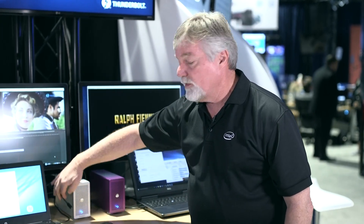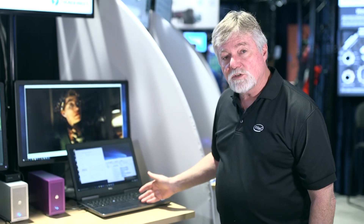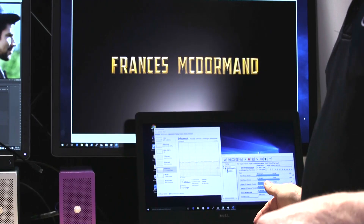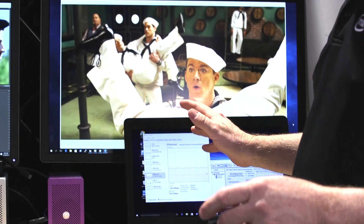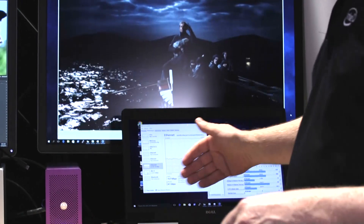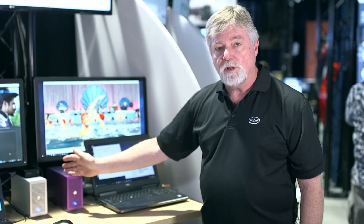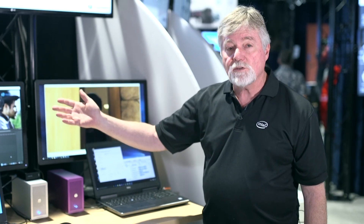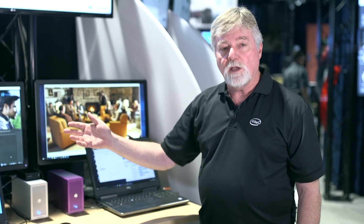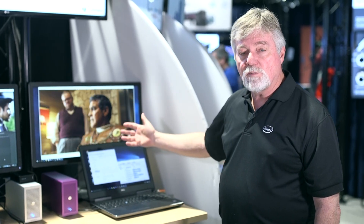Also, what else can you do with Thunderbolt 3? In this demonstration I'm showing a Dell mobile workstation — mobile Xeon — and this is in market now, you can buy it today. I go Thunderbolt 3 over to the Akiteo chassis again, which is a PCIe chassis. I put a 20 gigabit network card into it, then go a high-speed Ethernet cable over to the demo next to me in the next booth, which is run by Open Drives. Now I can stream 4K content right to my mobile workstation.